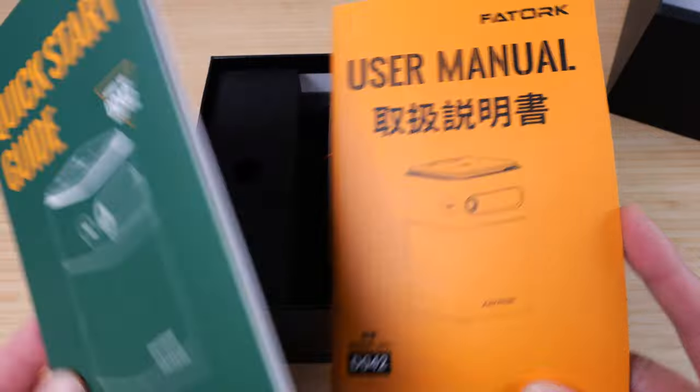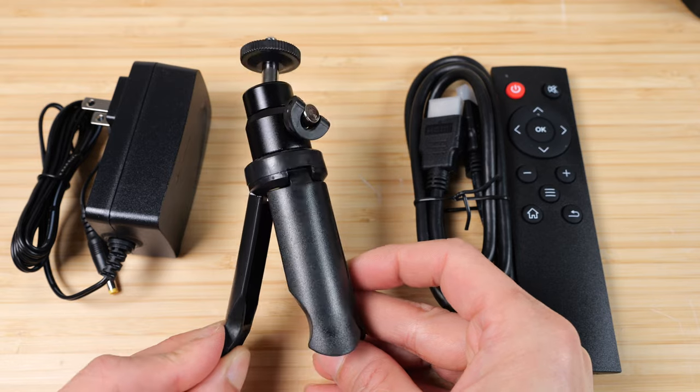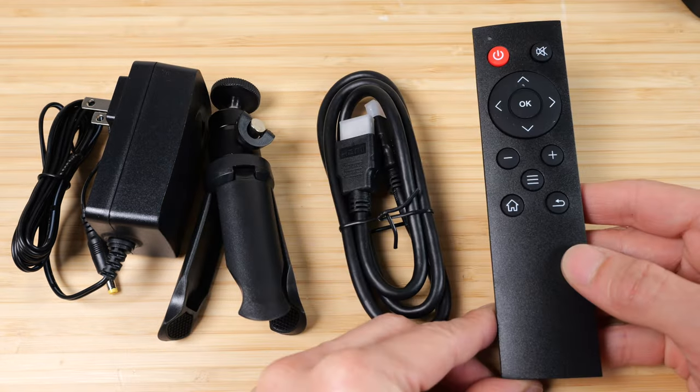In the box: a quick start guide, user manual, 12-volt 24-watt AC adapter, a little tripod, HDMI cable, and a remote controller.